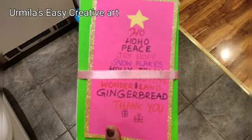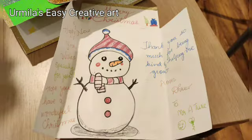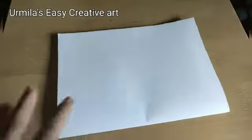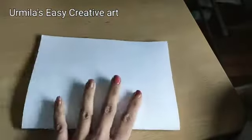How to draw a snowman I'll be showing you in the next video, so stay tuned. Take an A4 size bond paper of white color and fold it into two. Now we have to make steps inside the paper so that we can paste the trees and the gift inside. We are going to measure two centimeters from both sides.